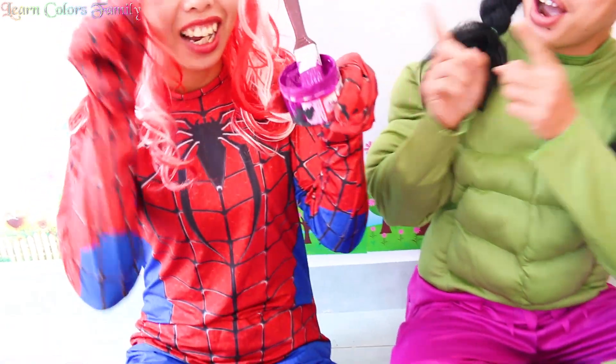Boo-boo-collar, boo-boo-collar, where are you? Here I am, here I am, how do you do?